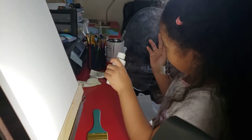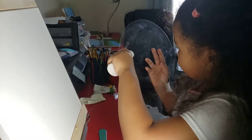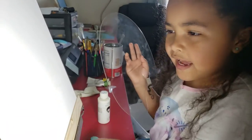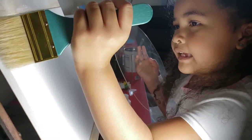So, first, put some magic white. And now, you just have to put this all in the place. Now, paint it.